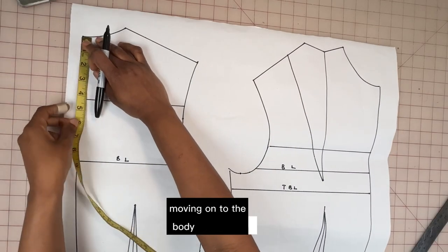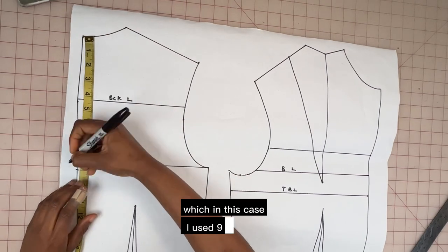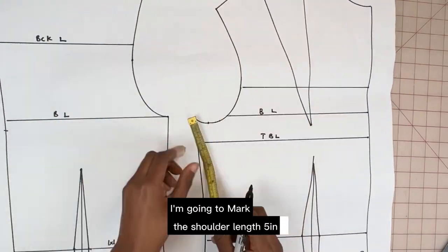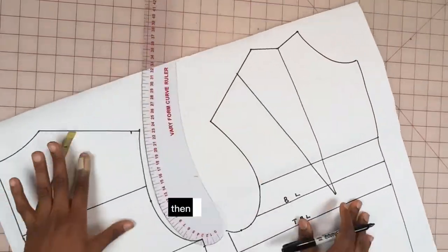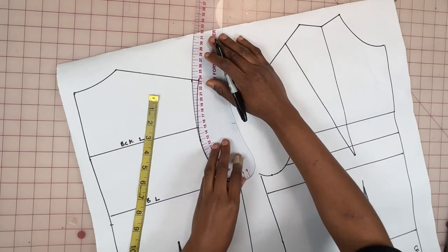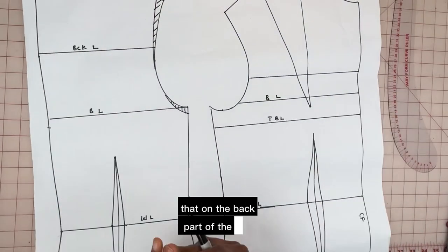Moving on to the bodice part of the design, I'm going to measure the back neck depth, which in this case is nine inches measuring from the neck point. I'm going to mark the shoulder length at five inches. Next I'm going to lower the armhole by half an inch, then connect these new points. This is how I get rid of the shoulder dart on the back part of the pattern.